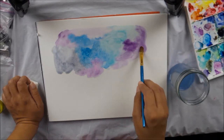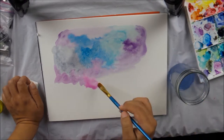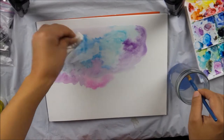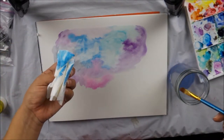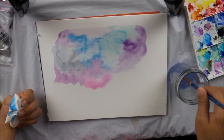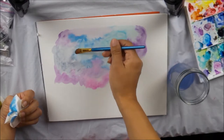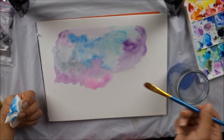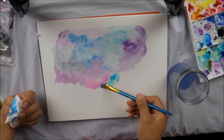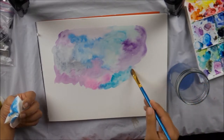There's a way to fix it actually, and I'll show you that in a minute. Now what I'm going to do is take my towel and just kind of dab it along to kind of lift off some of the water, and I'm cleaning my brush. The reason why I'm doing that is just to kind of bring out some of the white from the paper. And I'm going to bring in some more of this — it's like a turquoise aqua color.